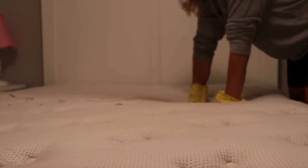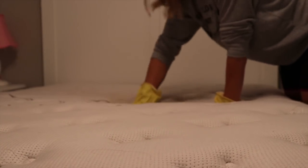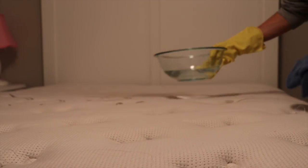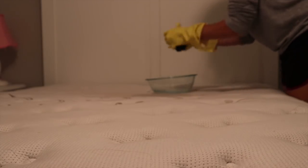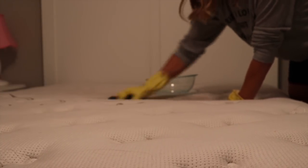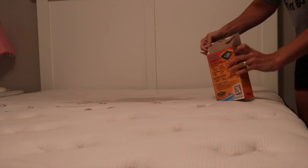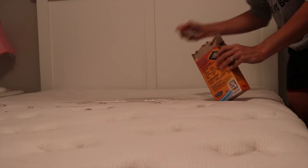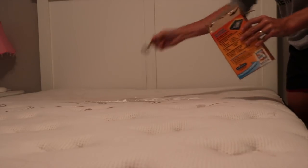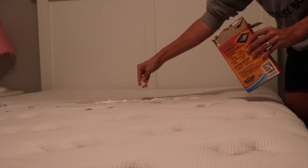The next hack is for when you have a spill or an accident in the bed. First you're going to want to take a dry towel and get up as much of the moisture as possible. Then you're going to take a bowl that is half hot water and half vinegar, soak a new rag in the vinegar solution, and just rub it all over the spot that needs to be treated. Next, take baking soda and sprinkle it all over the area — this will help soak up all the moisture — and let it sit for about eight hours.